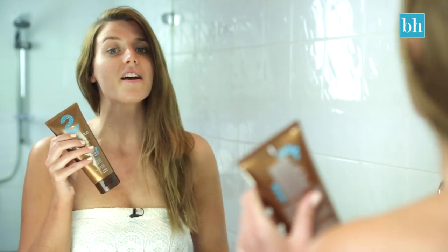So after four hours, I've gone and rinsed off the tan. And now to make sure that it lasts for a long time, I'm going to moisturise every day and use a tan extender every two to three days.